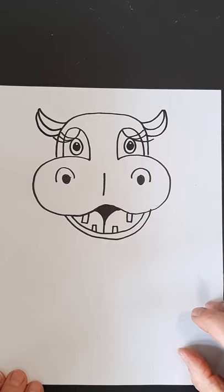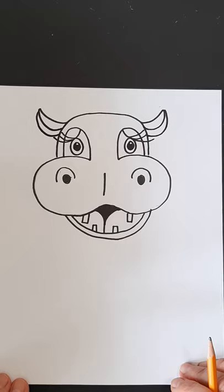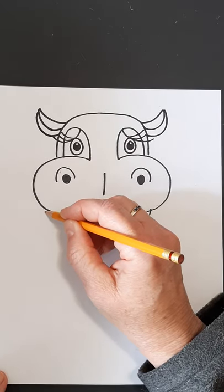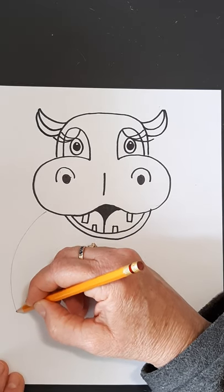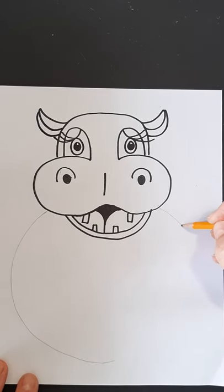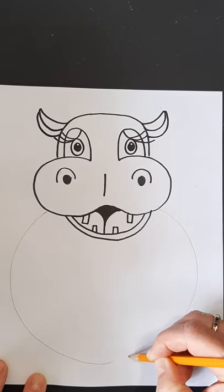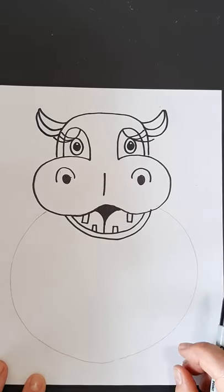I'm going to move to my pencil again. I want to give them a really big body, so we're going to come out here and make a big, big, big circle. Make sure you leave enough room for the toes. The reason I'm doing this is because we need to put the front feet in first. Now we have the body.